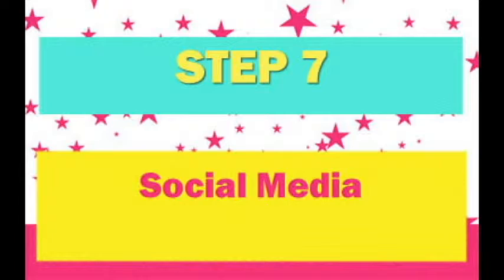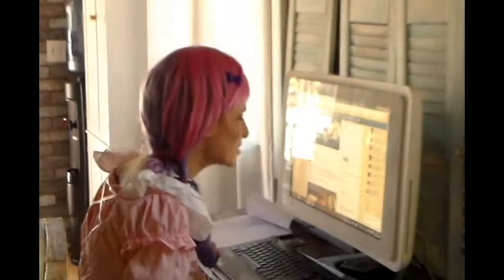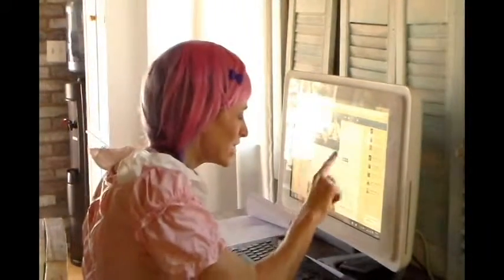Step 7: Don't forget social media for advertising. Zero likes? Hello, is anybody out there?